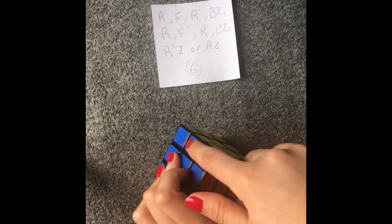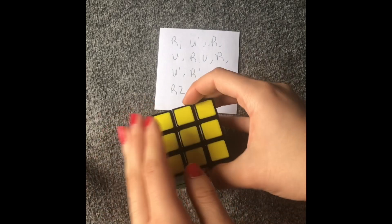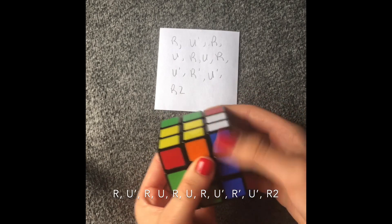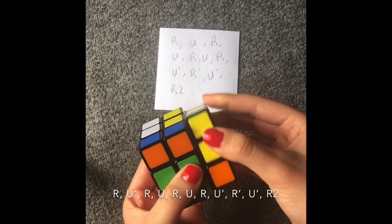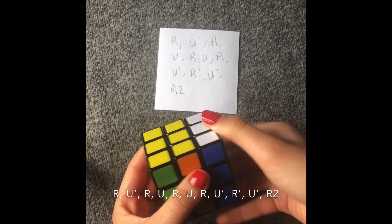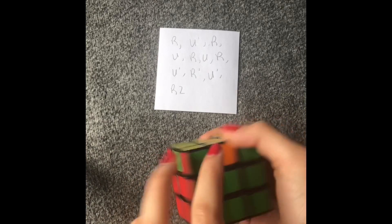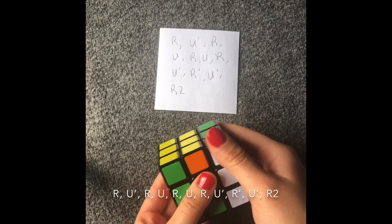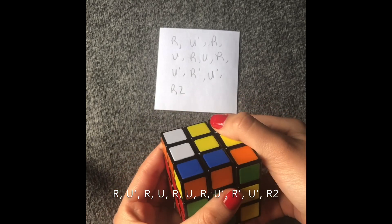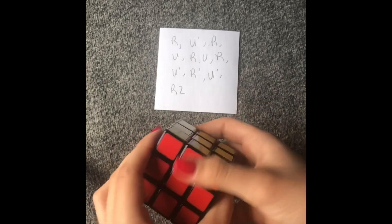Now I'm going to show you the other formula to do these edges. If you have three colors already matching, you hold it from across and work from there. The algorithm is: right, up counterclockwise, right, up, right, up, right, up counterclockwise, right counterclockwise, up counterclockwise, right. You're going to do it again since it changed. Right, up counterclockwise, right, up, right, up, right, up counterclockwise, right counterclockwise, up counterclockwise, right, right. And then you have the Rubik's cube solved.